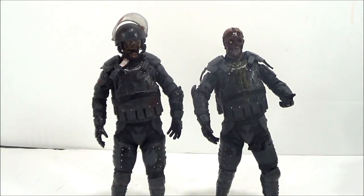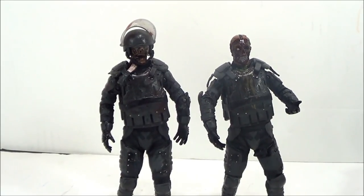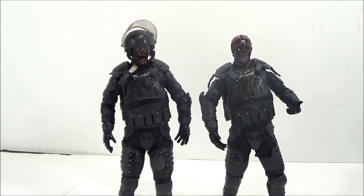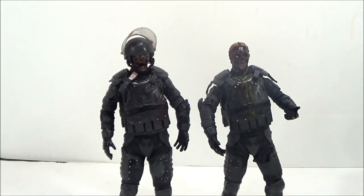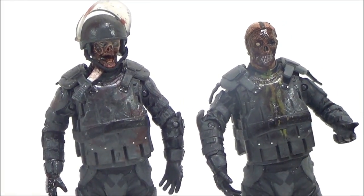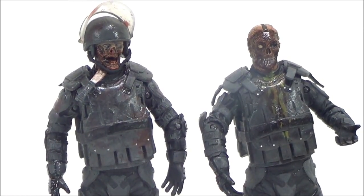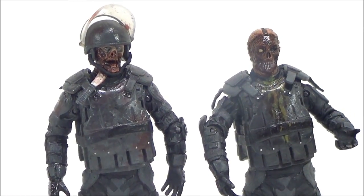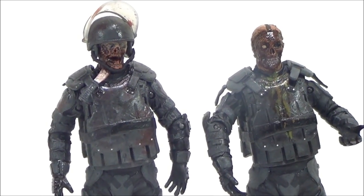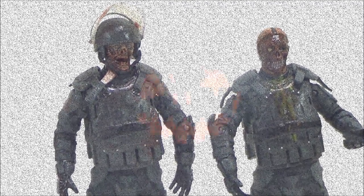Alright, and there you have it. Today we're taking a look at two figures from series 4 of the Walking Dead TV series by McFarlane Toys: Riot Gear Zombie on the left and Gas Mask Riot Gear Zombie on the right. Both are great figures, definitely worth checking out — they've got a lot of great detail, the outfits look great, the paint, everything about these figures is beautiful. I love the way they came out — they're very gruesome. Hope you guys enjoyed this review. Let me know what you think about these figures and the series overall on McFarlane Toys. This is Seja Man — see you guys later.